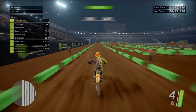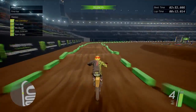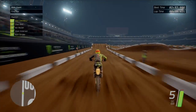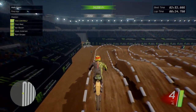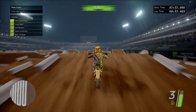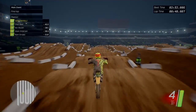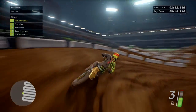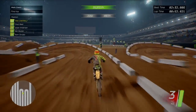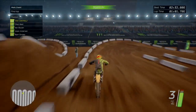Knocked another second off there - 2:32. Final lap. Might have a little quad there as well, that's wicked.